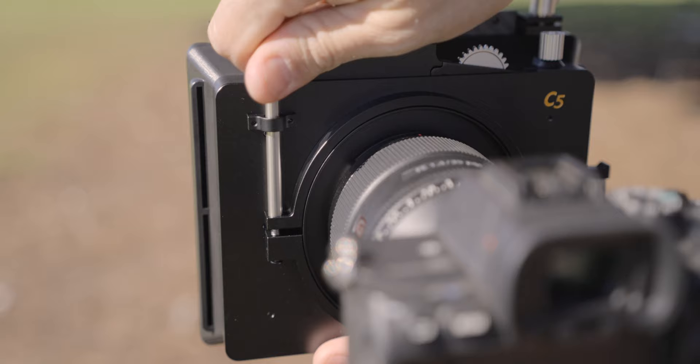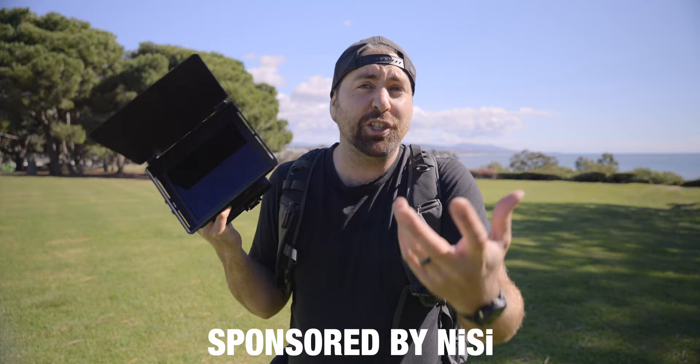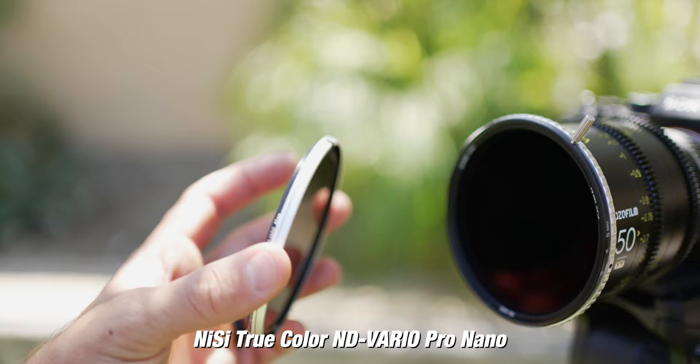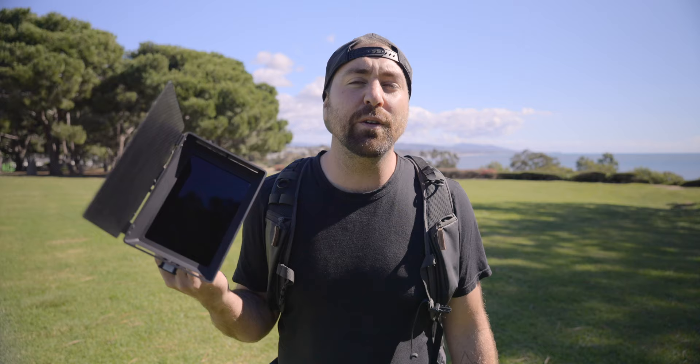A special thanks to Nisi for sponsoring this video. They built this matte box and I've actually switched to using all of Nisi's filters in the last few months because of their true color filters which create no color cast over your footage. I did a whole video breaking down the difference between variable ND filters showing what happens if you have an ND filter with an orange or green color cast — I'll include that video in the description.